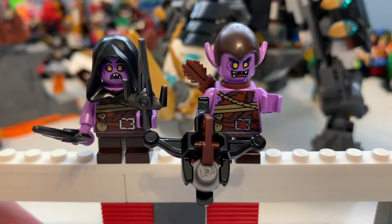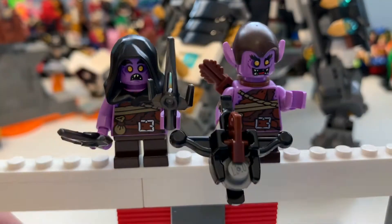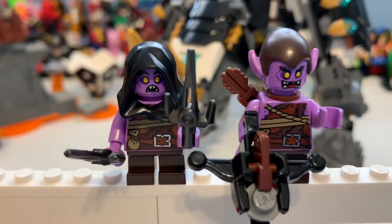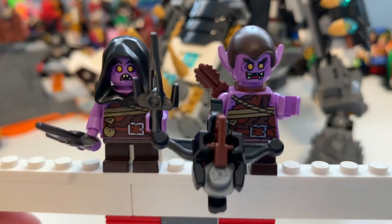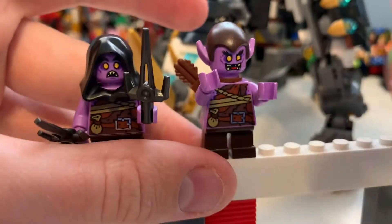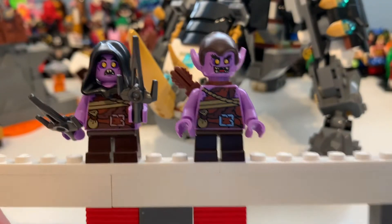Here we have the Gekkles. As you can see, that is the same one from Wu's Dragon - a bit of a shame that he's been reused. On the left we have Gingholt and on the right we have Galek, which is still a pretty awesome minifigure. Once we remove the head piece, there you can see his printing - it's literally the same for Ginkl on the other side.